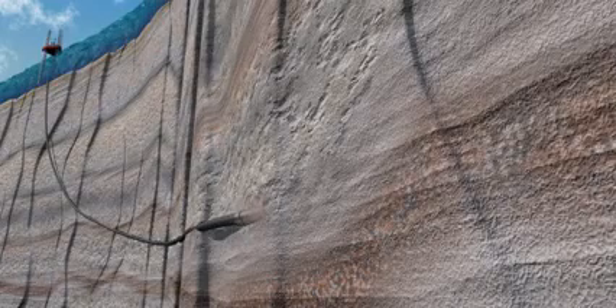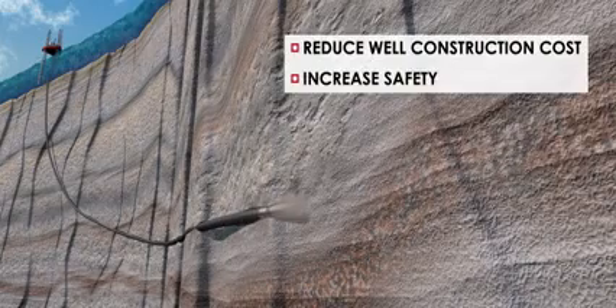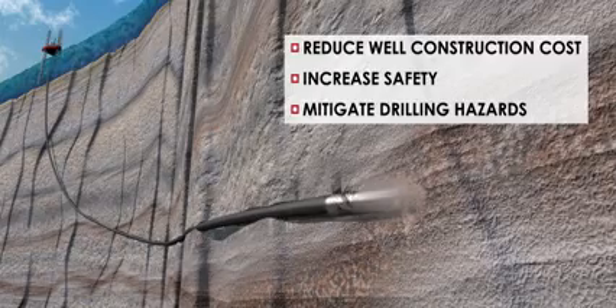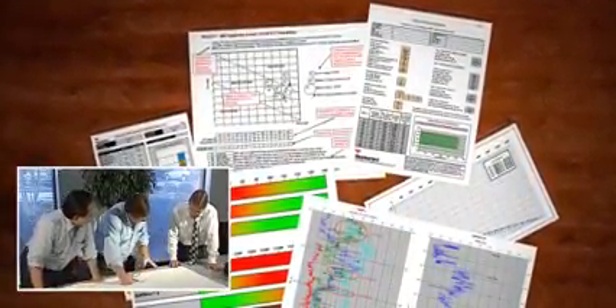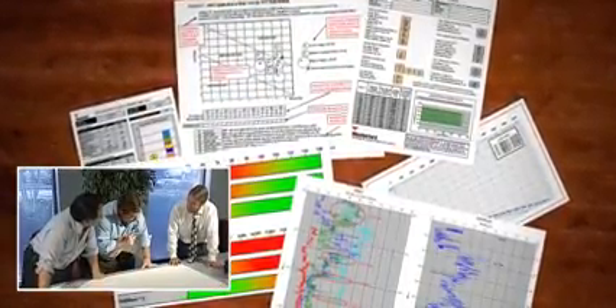Weatherford's overdrive and innovative drilling with casing systems can reduce well construction costs and increase safety by mitigating drilling hazards. The drilling with casing system consists of a drillable drill shoe installed on the bottom of the casing string, the overdrive system, and a team of experienced Weatherford drilling engineers that can evaluate the drillability and economics of candidate wells.